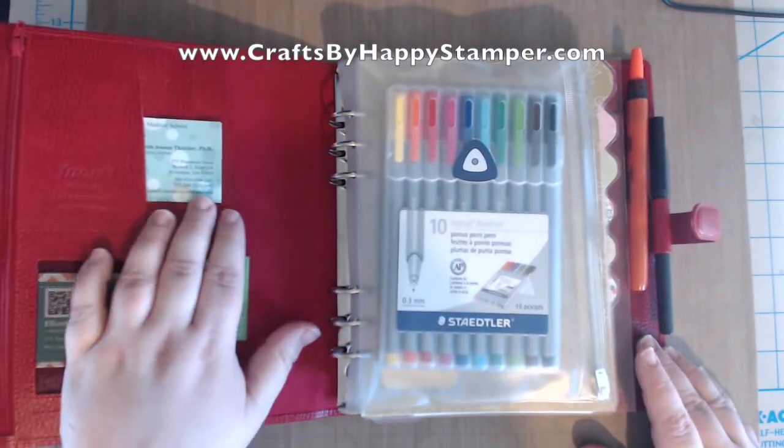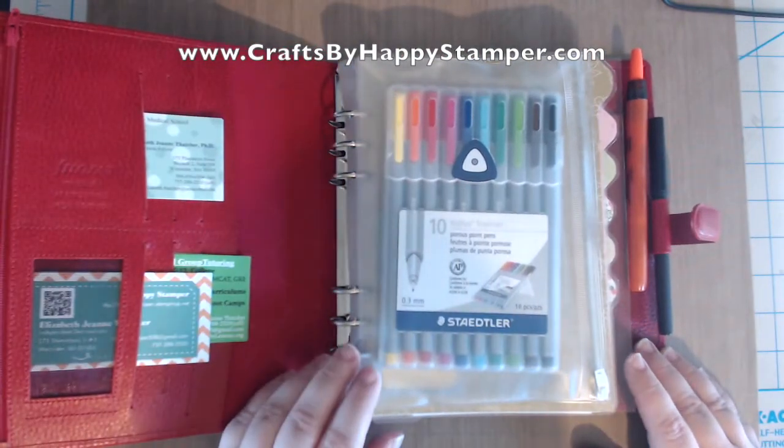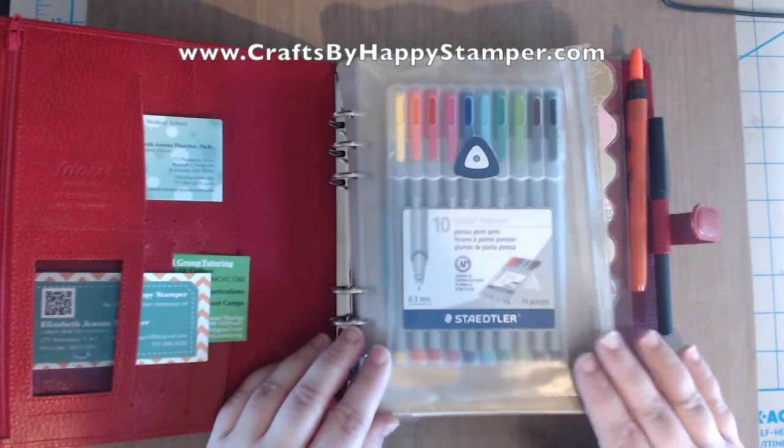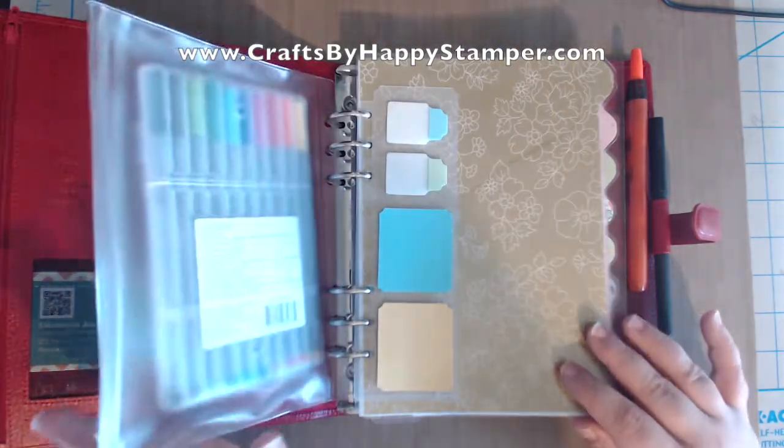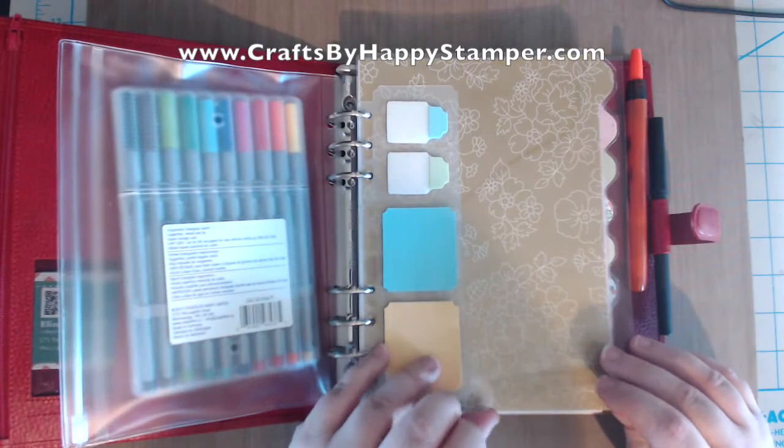This is the Finsbury version and mine doesn't have very much in it so far. I've got some business cards and then my color coding pens, which I love to write with. Those are the 0.3 millimeter ones.